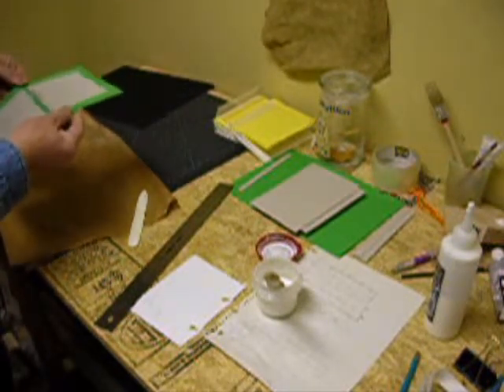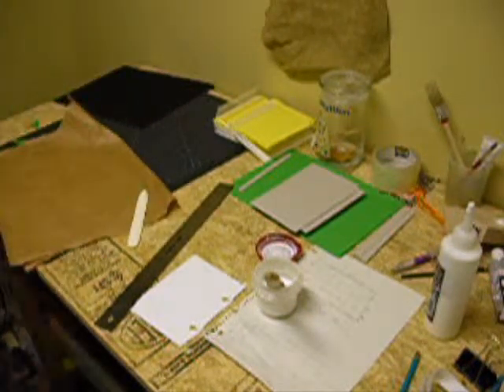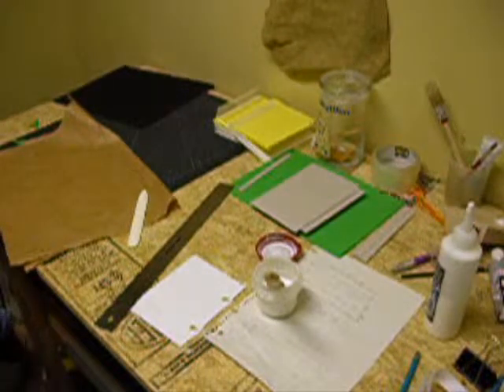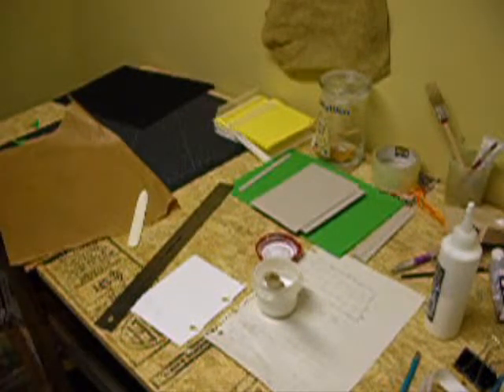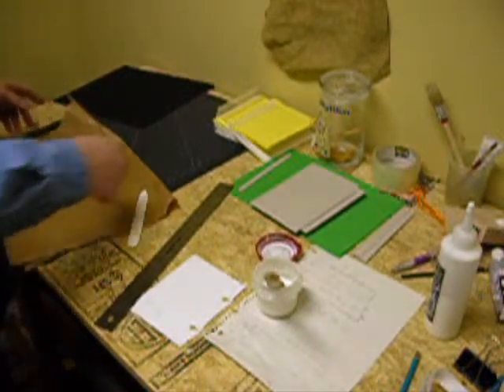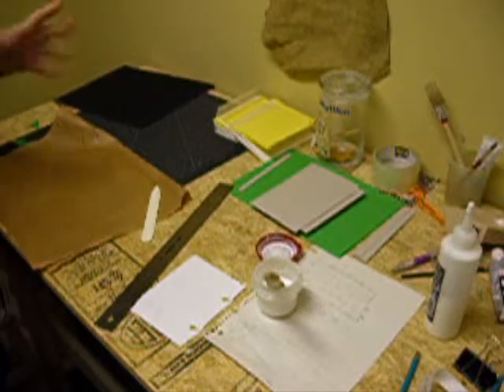I've got one done. I've placed it under weight over here. And that's it — I do each one the same way. I have five of them to do; they're all the same.